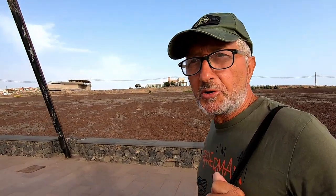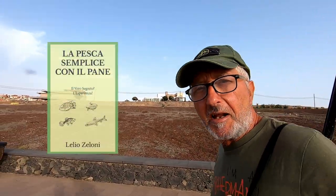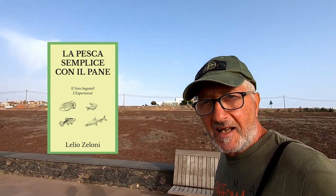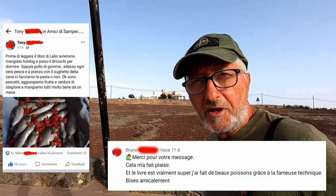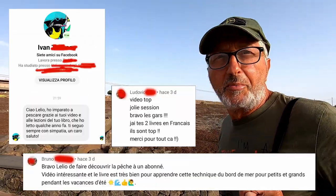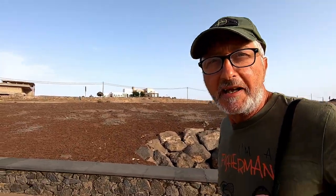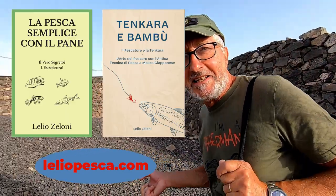Naturalmente ragazzi, i miei consigli sono molto semplici, però sono diversi. E tutti questi consigli li ho scritti nel mio libro: 'La pesca semplice con il pane'. È un libro adattissimo per chi inizia e per chi vuole migliorare la propria tecnica di pesca. Ne approfitto per ringraziare tutti voi che mi avete commentato il mio libro e siete rimasti molto entusiasti. Poter trasmettere la mia esperienza a qualcuno mi riempie di gioia. Voglio ricordarvi che potete scaricare gratuitamente i primi capitoli dei miei libri sul mio sito — completamente gratis!